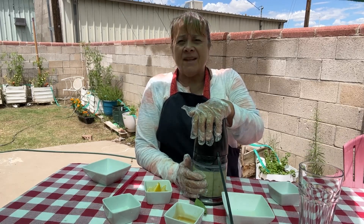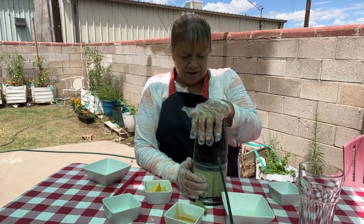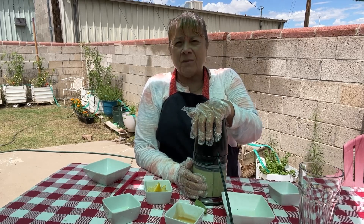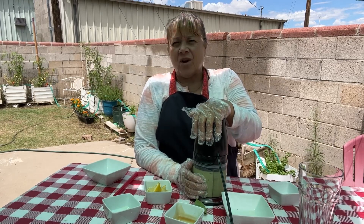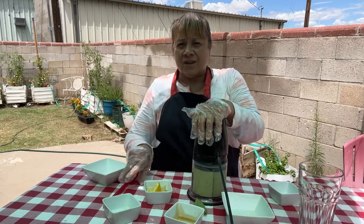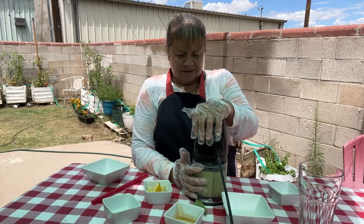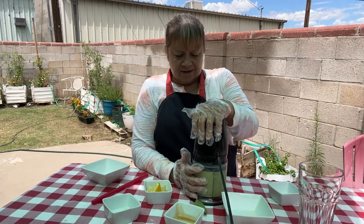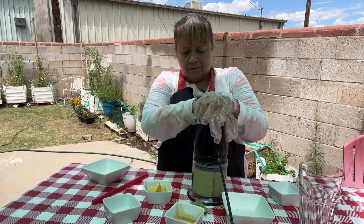So easy to make, and it's so refreshing this time of year. We want to make sure it's all blended up — that way it'll fit through my straw here. Okay, I don't hear any more ice. Let's give it a couple pumps here.